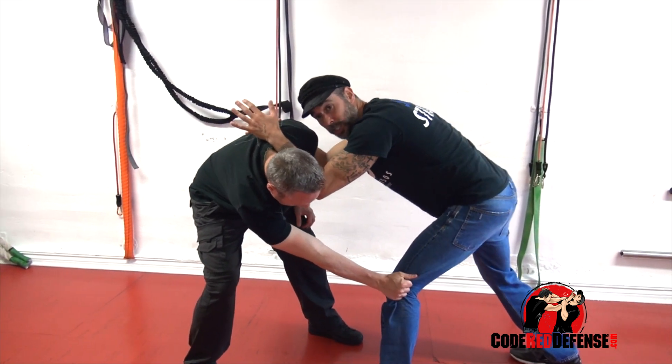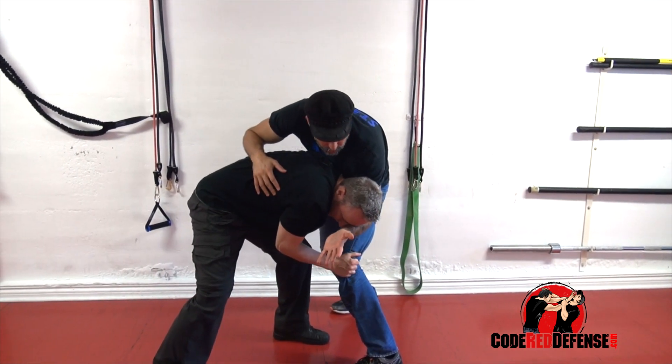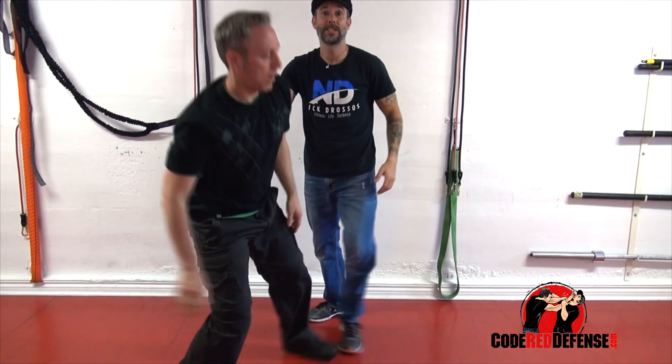From here, I want to make sure I drive my hip back. If he does get the other leg, what I like to do is grab the forearm across and then crank the neck coming up. That's going to break right away the momentum of him going down.